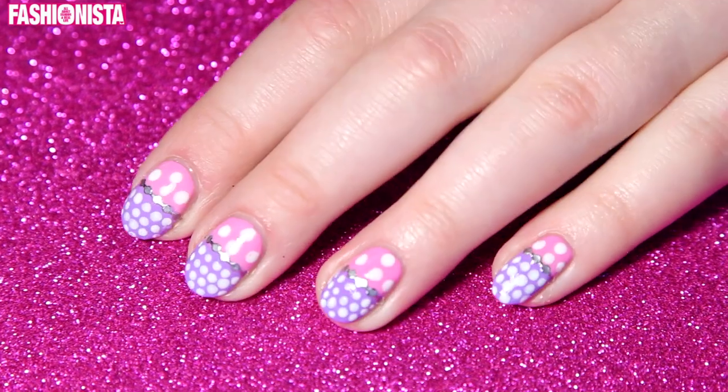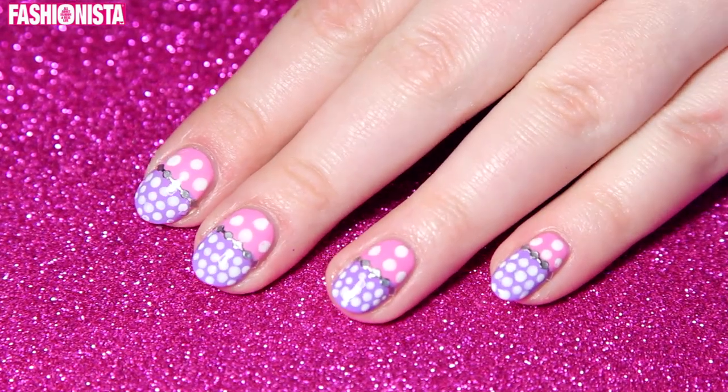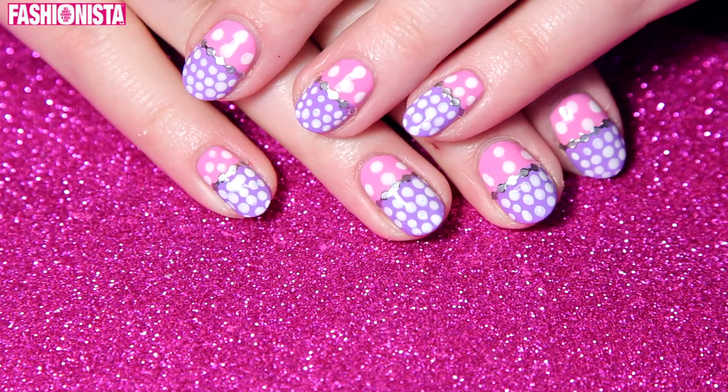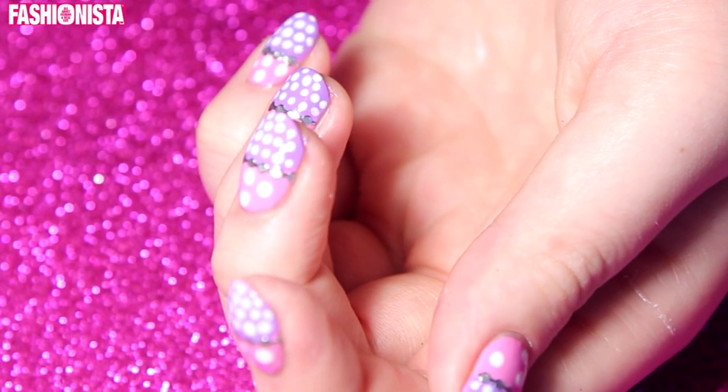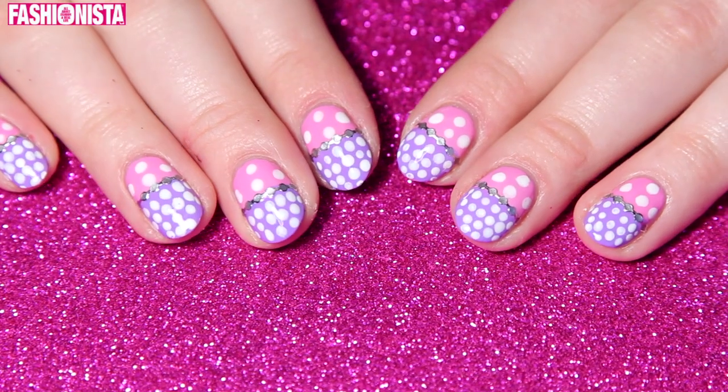Hey everyone, so today I'm going to show you how to get these amazing polka dot nails which are super in right now and they are so amazing. So without any further ado, if you want to know how to get these polka dot nails, then please keep on watching.